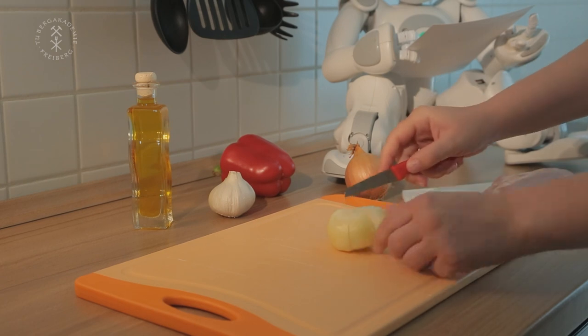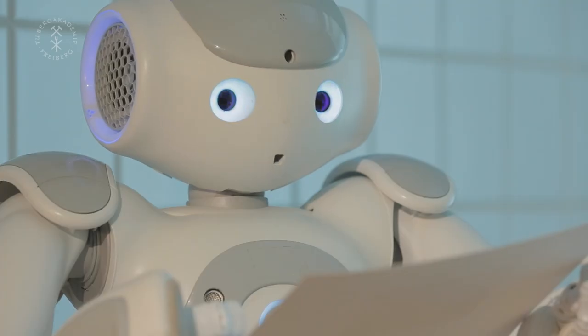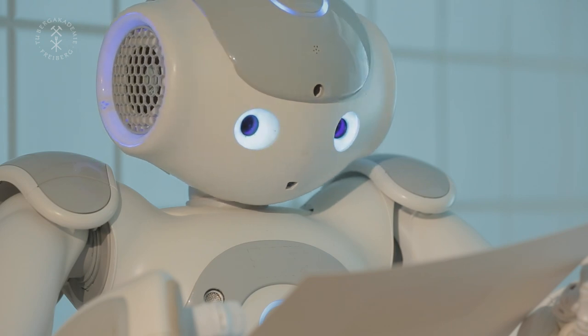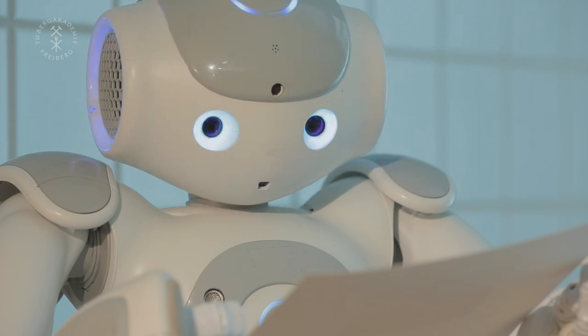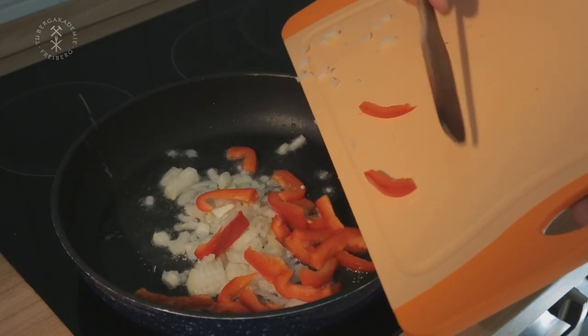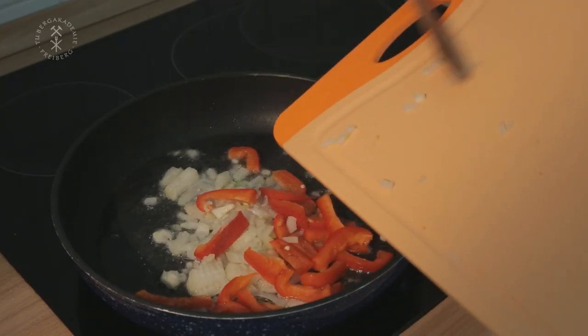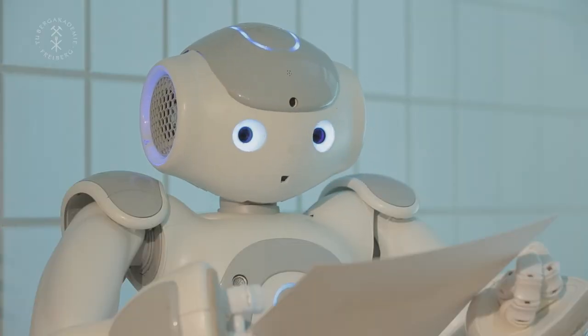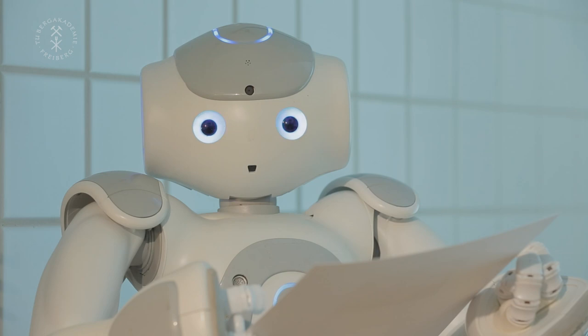Divide the chicken breast in three boards. Step 2: roast it all together with a small amount of oil in a shallow pan over high heat. Step 3: spice it how you like. Step 4: enjoy your meal.